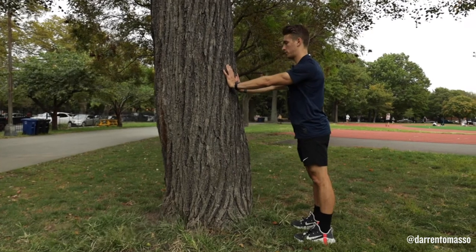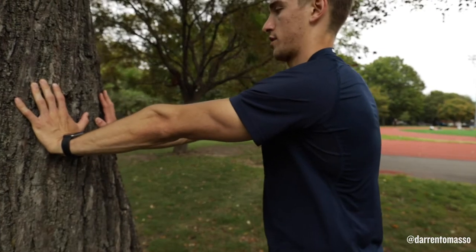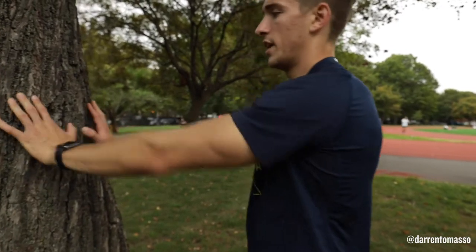Squeeze, push apart. Retract and protract, push apart. Healthy shoulders means that every push-up, every row, every push, every pull that we take are going to be very efficient and effective.